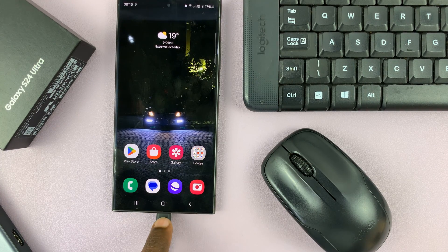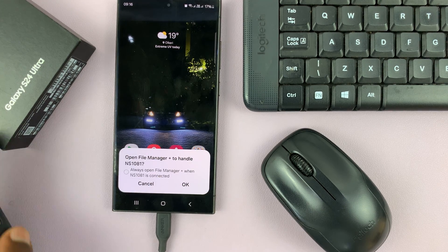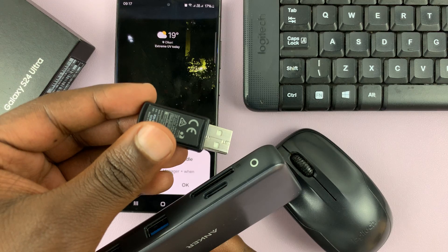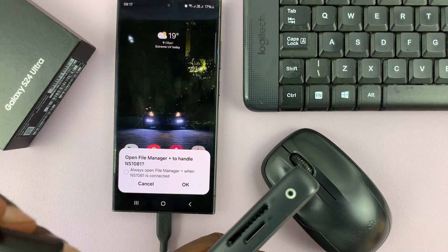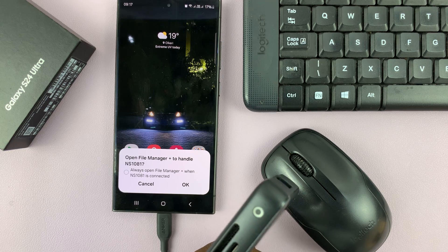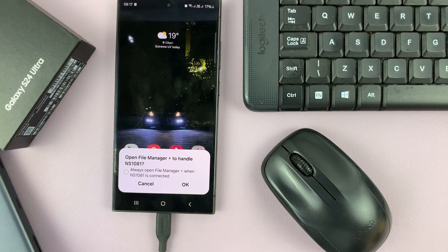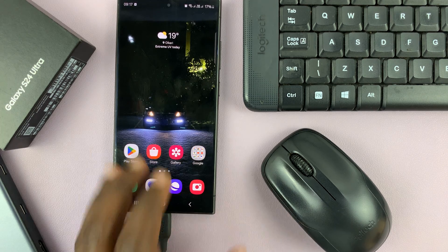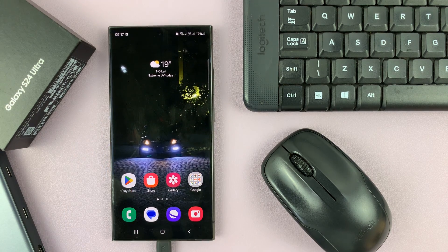I'll connect the adapter to the phone, and then I'll put the wireless receiver into one of these ports. Once I do that, I should have everything connected — simple as that.